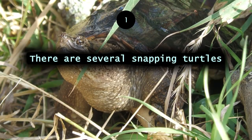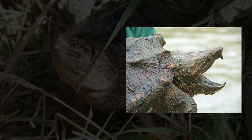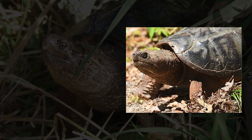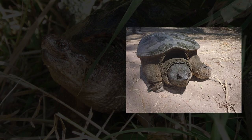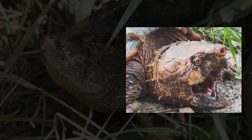There are several snapping turtles. Well-known ones are the alligator snapping turtle and the common snapping turtle. There are also the Central American snapping turtle, the South American snapping turtle, and the Sauvonese snapping turtle.